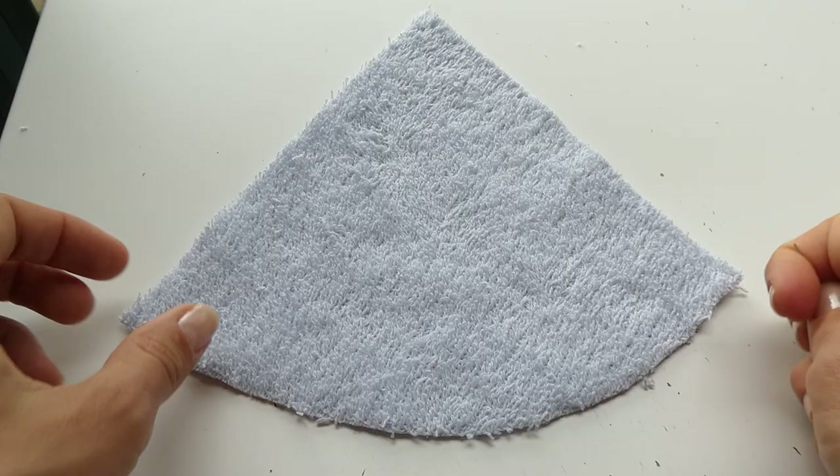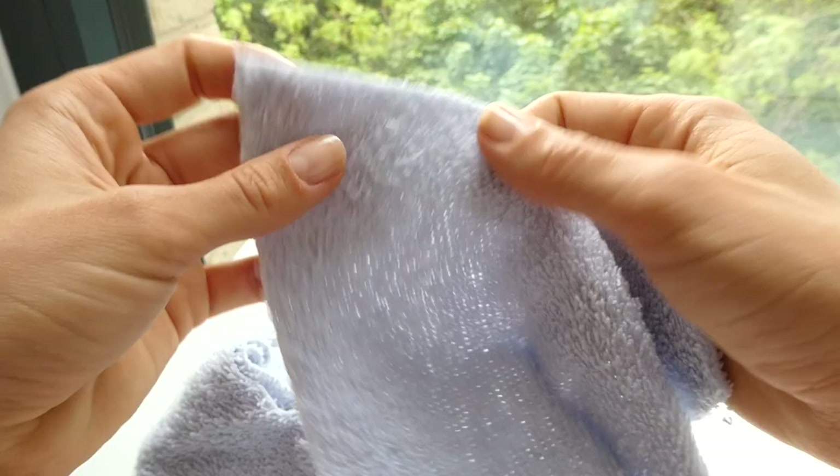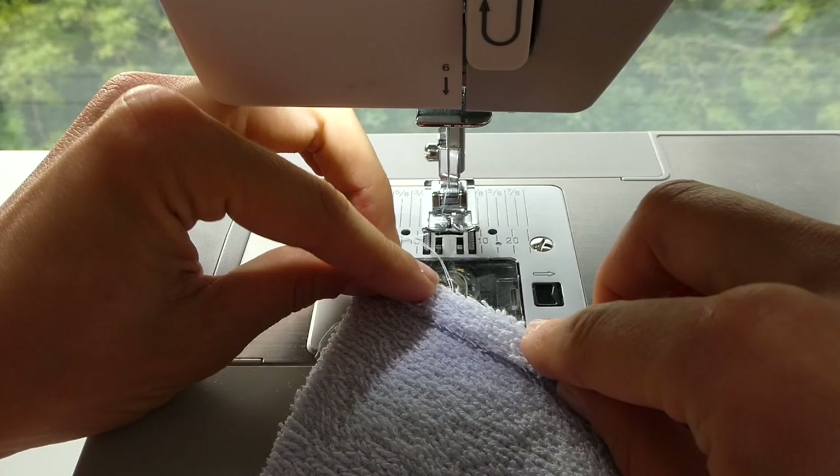Because terry towel has no stretch, you're going to need to sew a little dart into the tops of your bikini, creating a little cone shape. Because terry towel is such a thick material, we're just going to fold over once for the hem, and we're going to do that on the sides of the bikini, leaving the bottom hem for later.